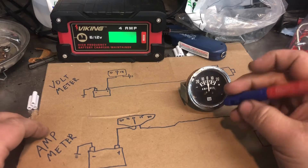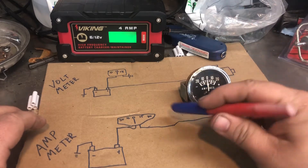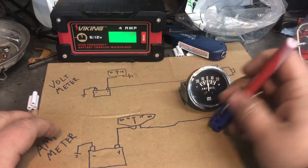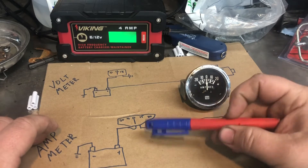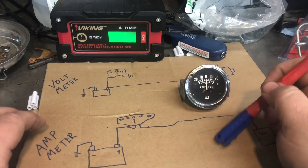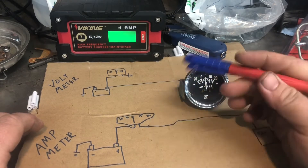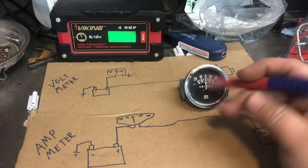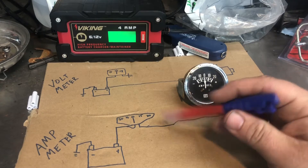Let me know in the comments if you like this kind of video - it's a quick, faster style of explaining things without too much science. I was also going to talk about some other wiring I've done on tractors, like on the Farmall where I have three lights running off one switch. Switch up, the front two lights come on; switch down, all three come on. You have to use three relays to make that work, piggybacking them with one switch - kind of a neat way to do it. I might cover that in a future video.